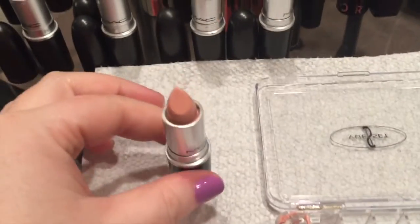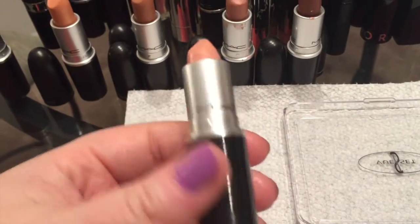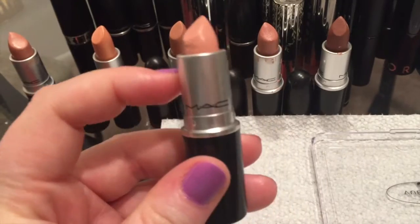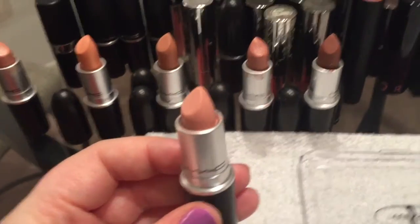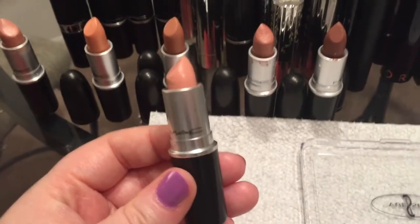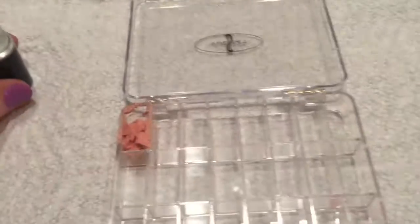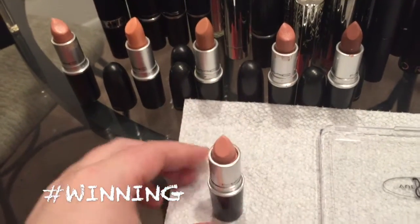Your MAC lipstick is back together — look at that, didn't even have to waste it. Is it shorter? Yeah, but there's a ton more product in here. If you ever wanted to depot that you could, but I'm the type of girl who likes to throw her lipsticks in her bag for personal use. So now I can make this for my kit and have my own personal stash — winning!